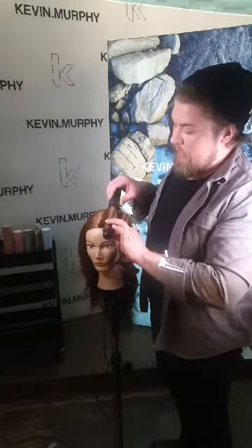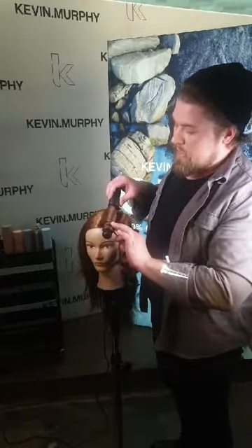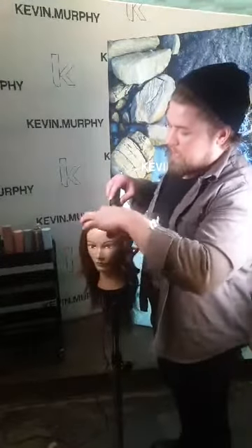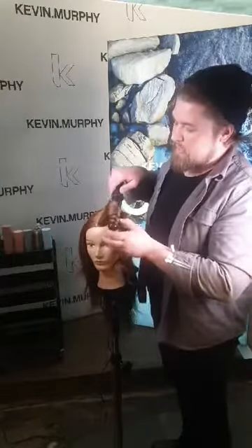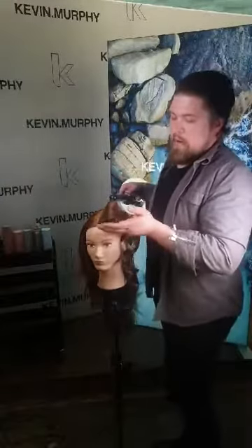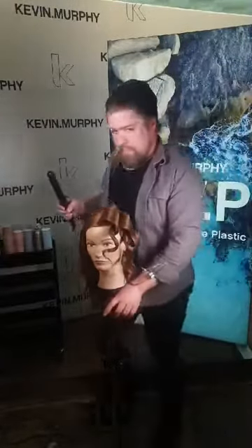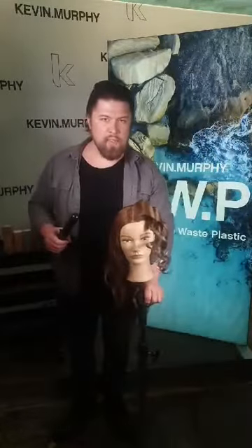This is the thickest section on this mannequin so it takes a little longer. Once it's done, wrap the ends for a couple of seconds, hold your hands still, then release with a slight drop. Then I'm going to move on to the other side.